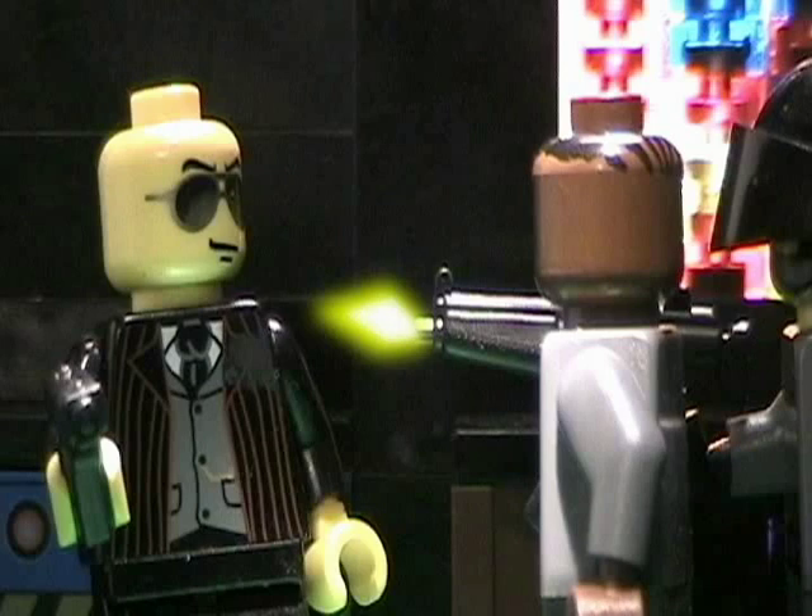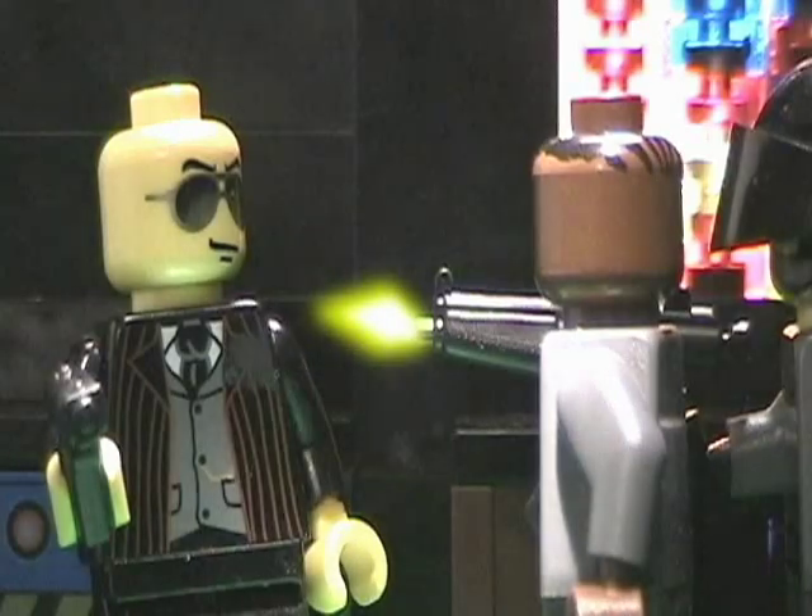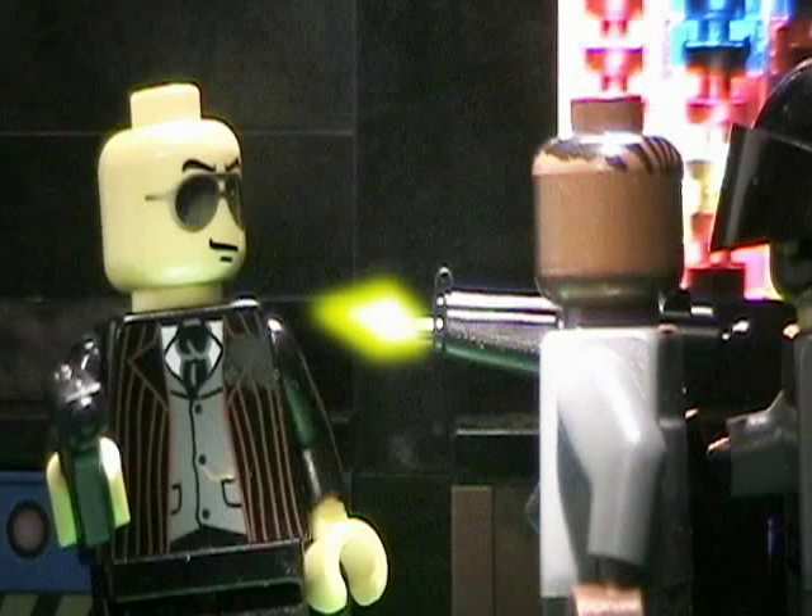Next, merge all your layers and copy that layer. Select the background layer and make it brighter — probably 30 to 50 percent brighter. Then go back to the top layer, select the erase tool with a big feathered brush, and erase around the gun blast and around the gun along the edges. This lighting effect will really make the gunshot stand out.